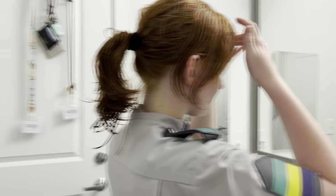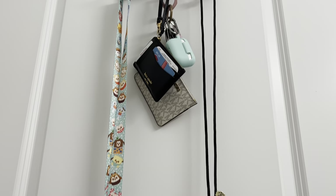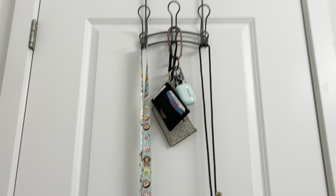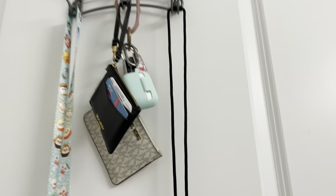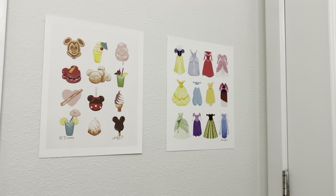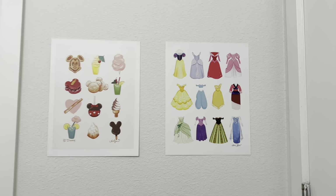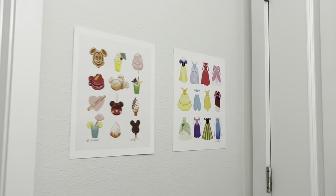Behind us is the door we entered through. We just have this over-the-door hook thing where we keep our lanyard IDs. Lauren has a really cute Munchlings one; I still have the plain old black one they gave us. We also have our keys hanging there — Lauren has a cute little Kate Spade, and I have a little Michael Kors. We also have these cute little posters behind the door in this little empty space — we got these out of a little poster calendar and thought they looked really cute up together, so now we can see them in the mirror when we're getting ready.